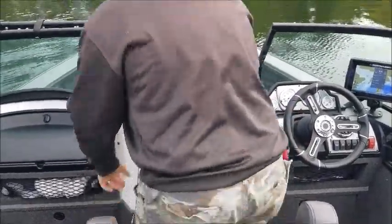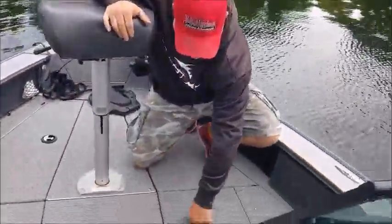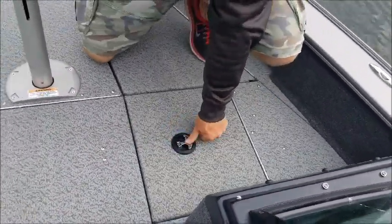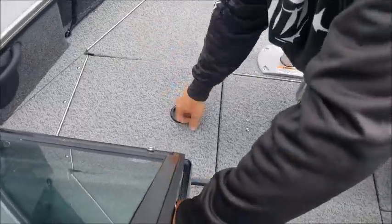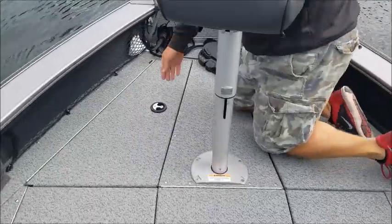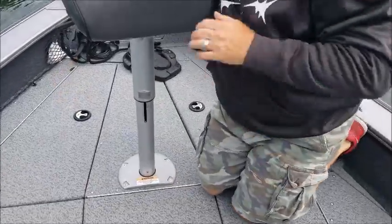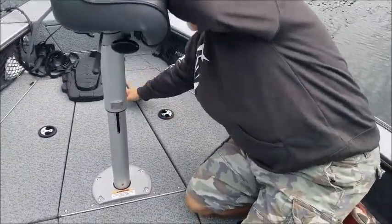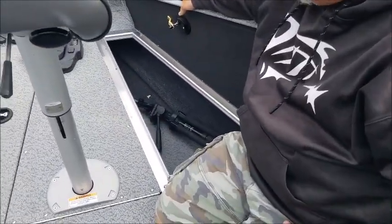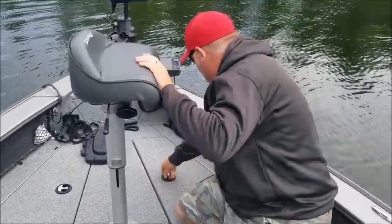Moving to the bow, there's another live well and bait well up front — pretty good size. More storage here with all my tackle, and more storage for different baits. This one I tend to use for guests or clients — they can throw their stuff in here, their rain gear, their lunch, whatever they want. Anchors and a tripod in there as well.